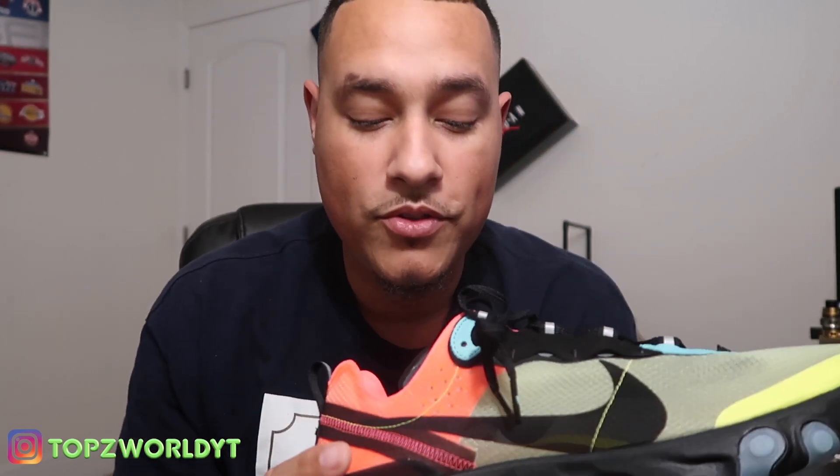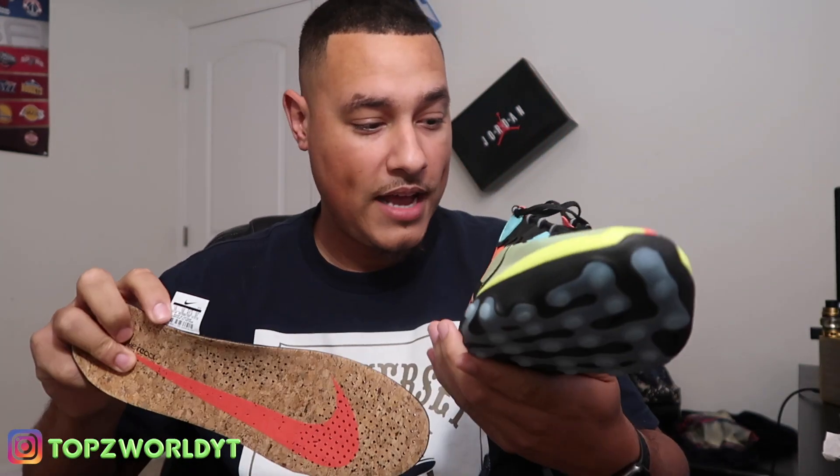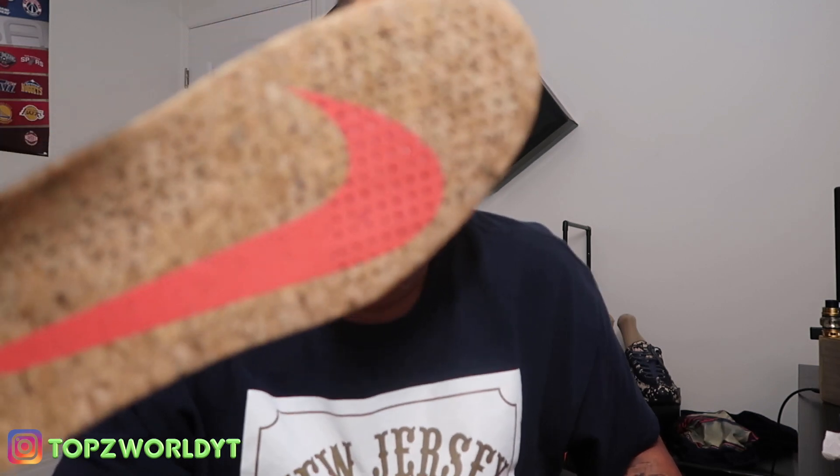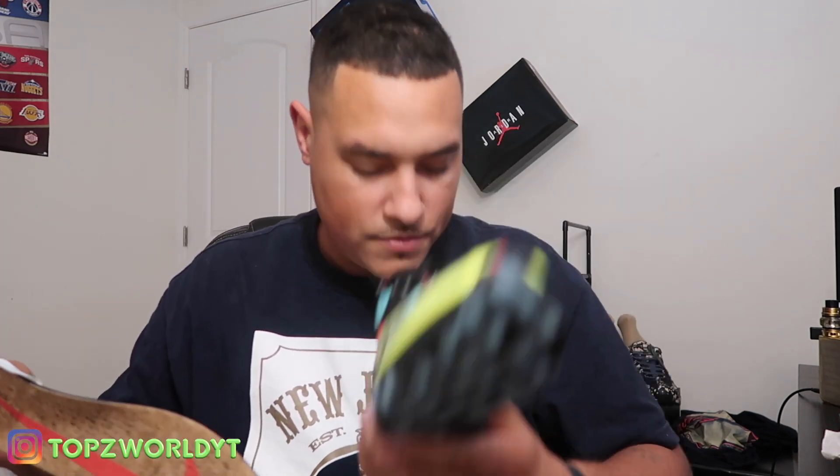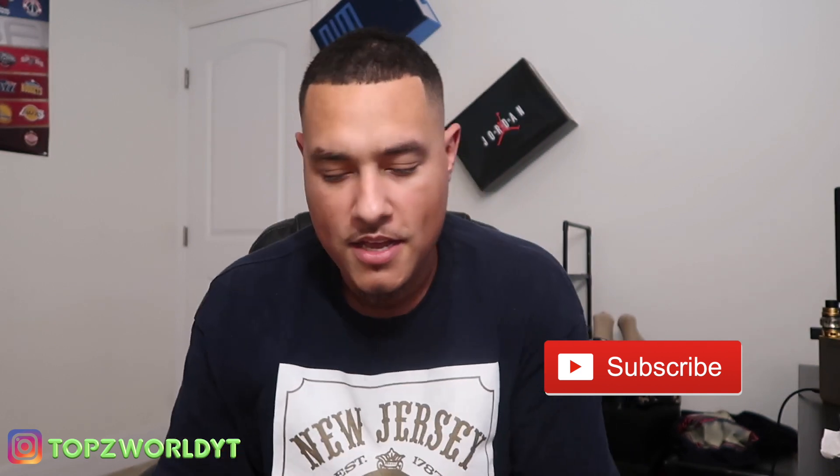The white colorway that came out alongside this one is still available on the SNKRS app. The Hyper Crimsons came out the same day and sold out really quick. Check out these insoles — they're real nice, they've got a tag on them and a big swoosh, and they look transparent. I can actually see through them. Pretty dope shoe — it smells great too! If you're new here, subscribe, hit the notification bell, and like this video. It's your boy Tops, peace!